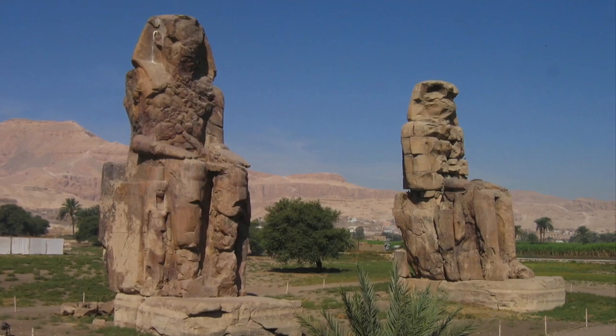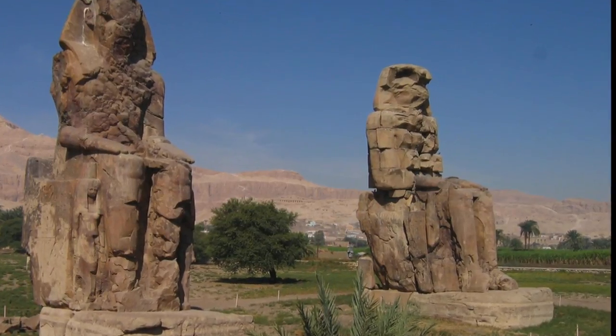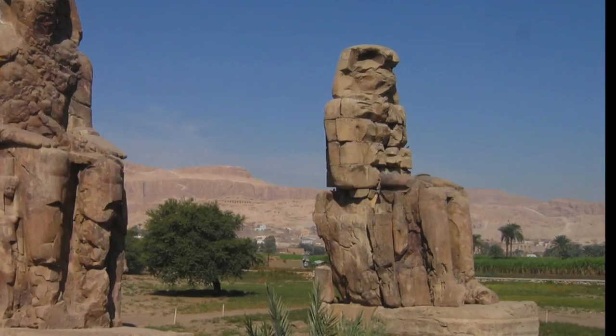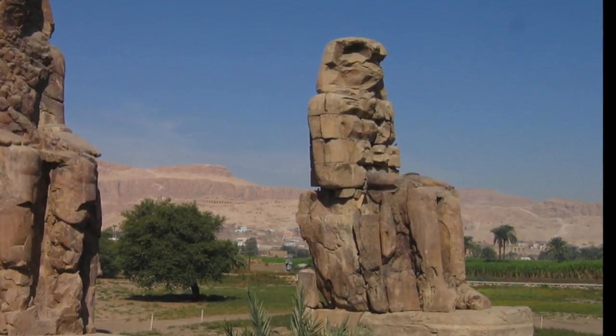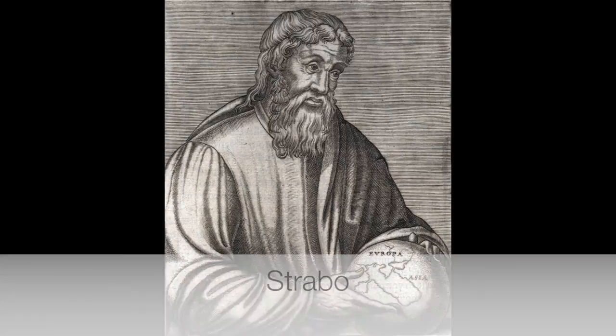In 27 BC, a large earthquake shattered the northern colossus, collapsing it from the waist up and cracking the lower half. The cracked, damaged half began to sing in the morning, always around dawn. According to the Greek historian and geographer Strabo, it sounded like a blow, though he could not determine the source of the sound.